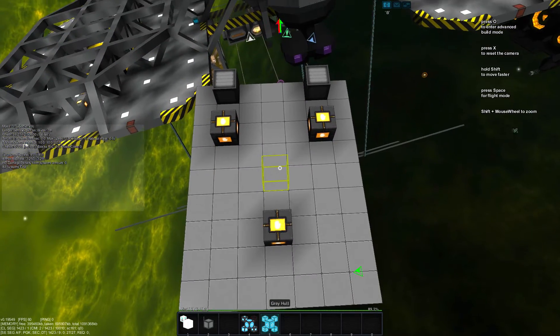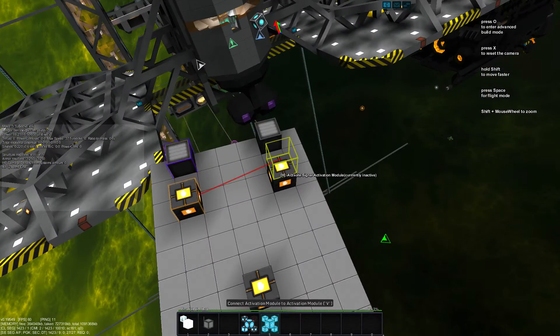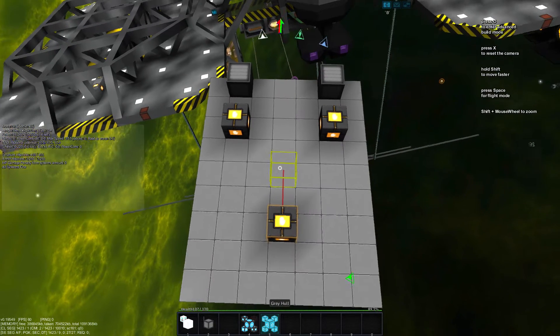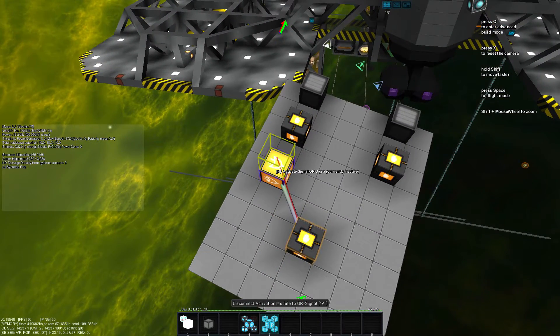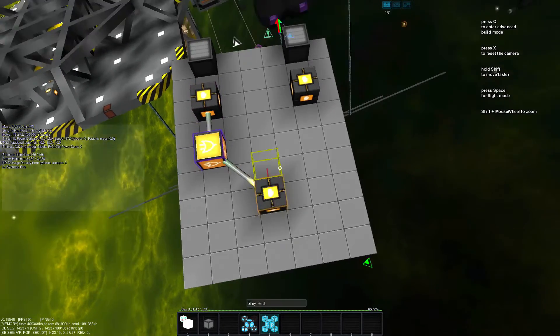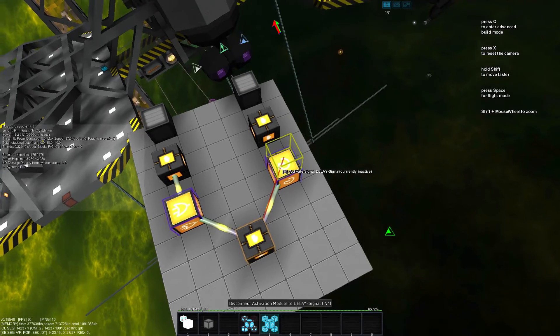So how to build this — that is pretty simple. We got our outputs, which are these, and our input, which is this one. We decide which side will be A, and that side will receive an OR as source of its signal. The other side will be delayed by any delay you imagine.